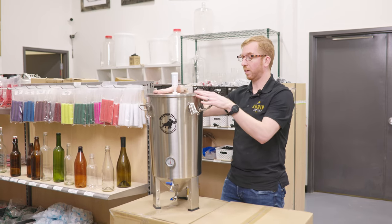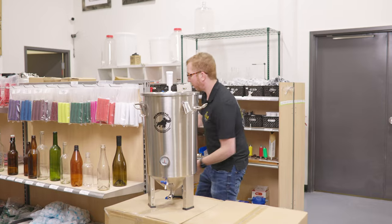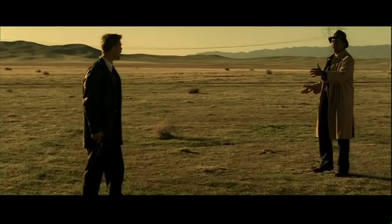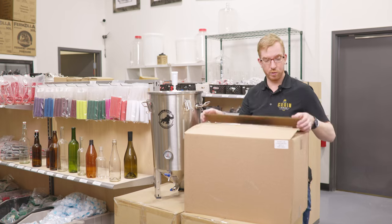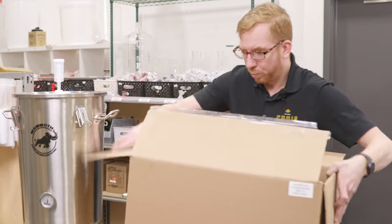Either way, for the money this is pretty darn good. But it gets better — what's in the box? I have a couple of accessories for it that are pretty cool.